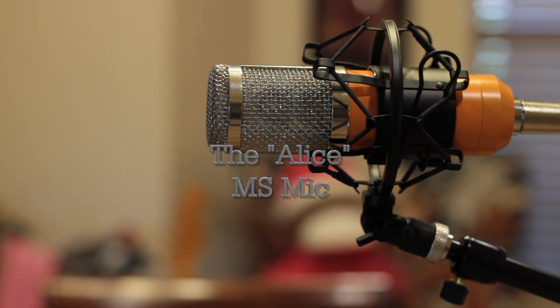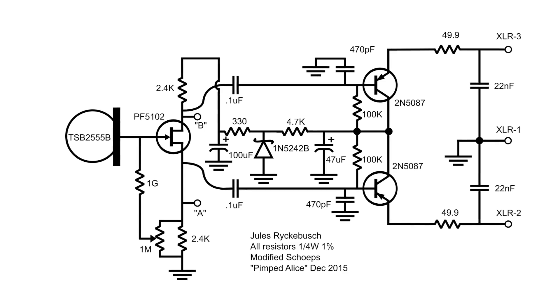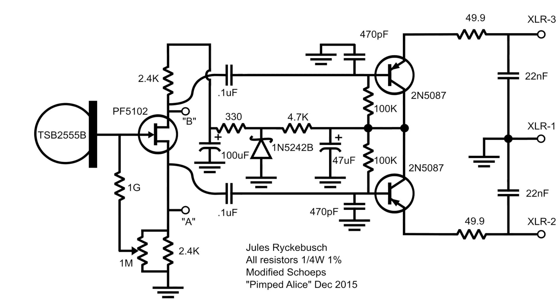Hey everyone, this is Jules. I'm working on an Instructable for an MS microphone — a little DIY project that I've been working on for a while. It uses TSB-165 capsules and the PIMPT ALIS circuit that I've done in a couple of other Instructables.